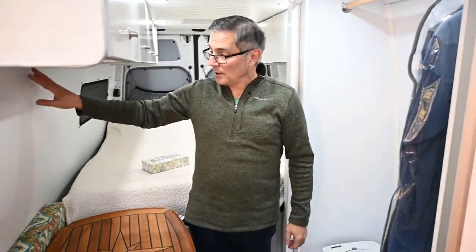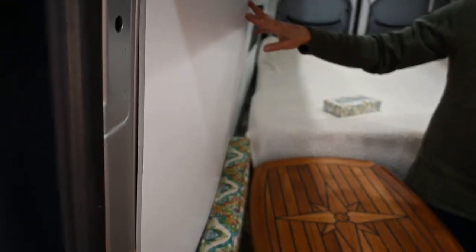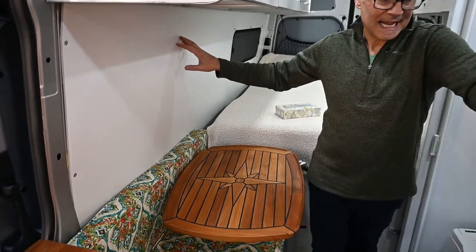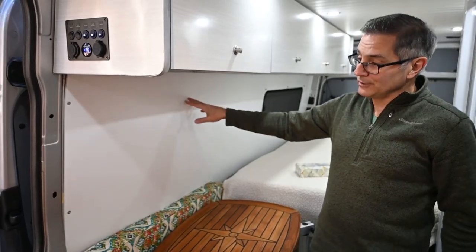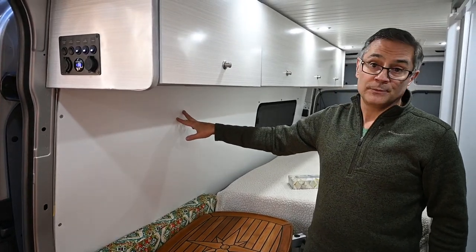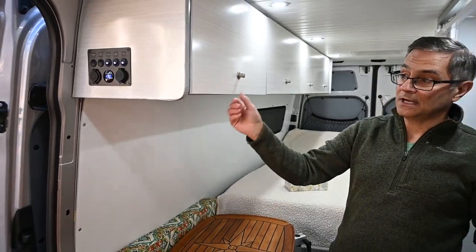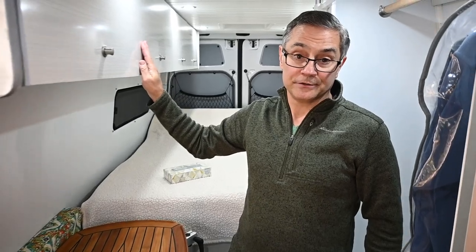All the siding here is Comatex material — the exact same material but a lot thinner. I've actually replaced it once before; I had a different bed configuration, and it took about 20 minutes to take the panel out and replace it. The way everything is designed, I could easily replace all these cabinets and change the interior.